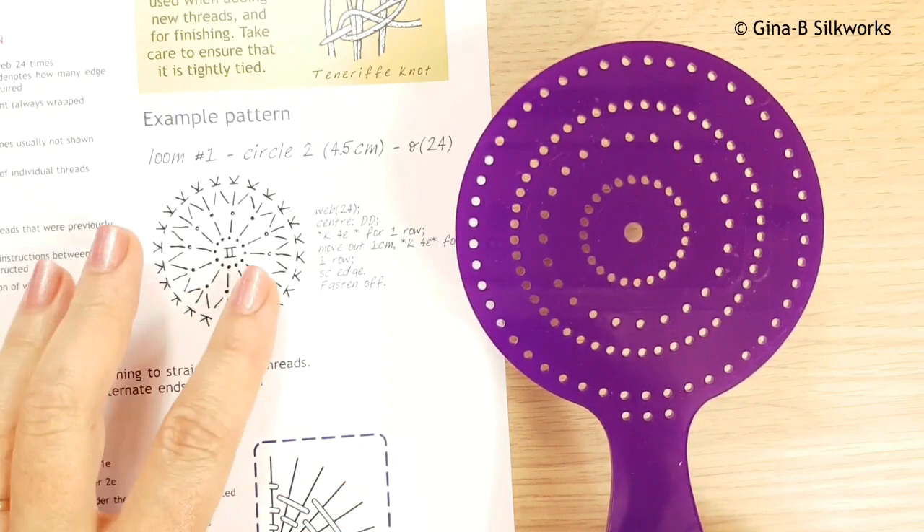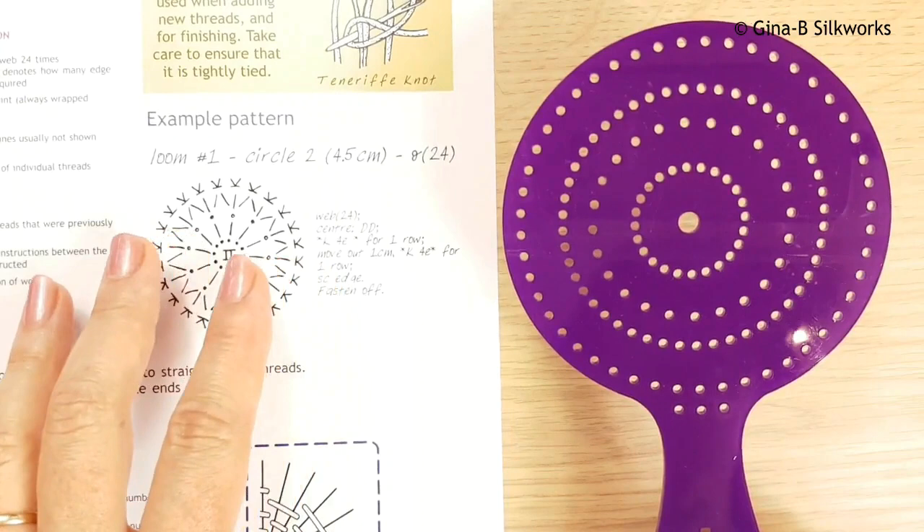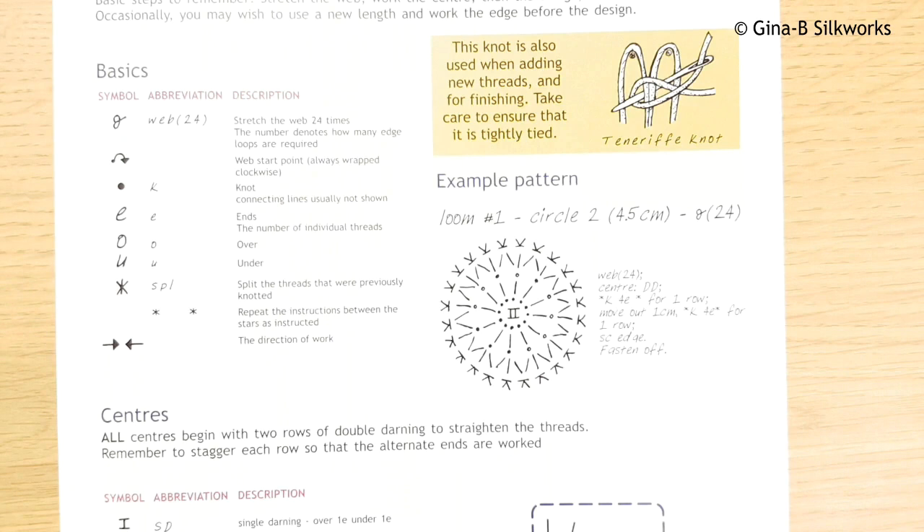The idea behind the notation is so that you can read the patterns without necessarily needing to speak English, and that it can be abbreviated so the patterns can read in the same way as crochet patterns. So we'll start with the patterns first.